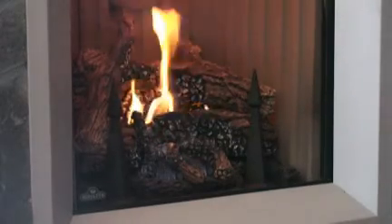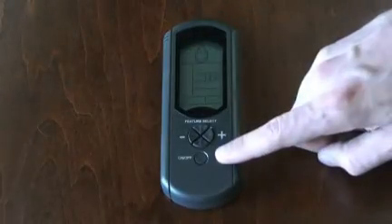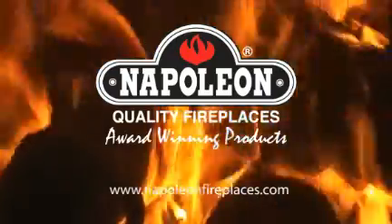Finally, press the on-off button again to shut off the fireplace and remote control system. This concludes our overview of the GD82 ProFlame remote control system. Thank you for watching.